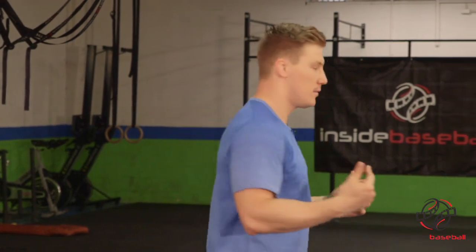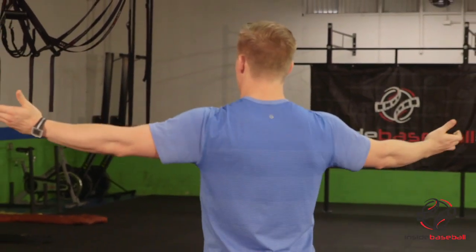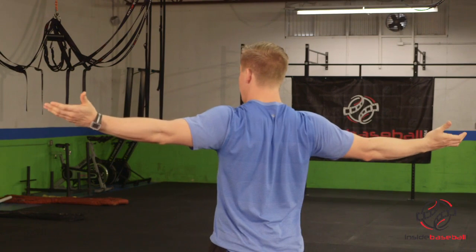So we're going to start off with palms up. We're going to make very small circles with our shoulders. One thing I want to point out before we do this: when you're doing it, I want you to retract your shoulder blades. You can see my shoulder blades here — I'm squeezing them together. Keep them retracted the whole time. It's very crucial.